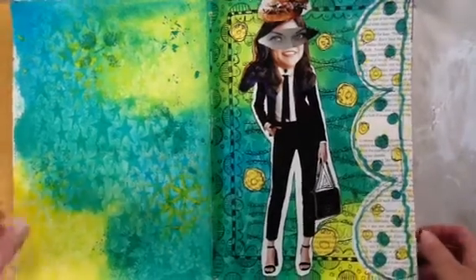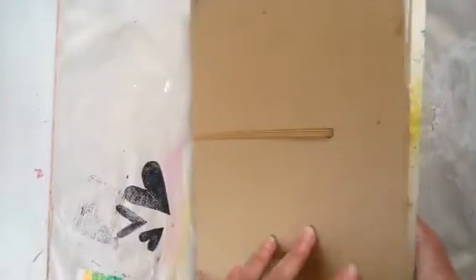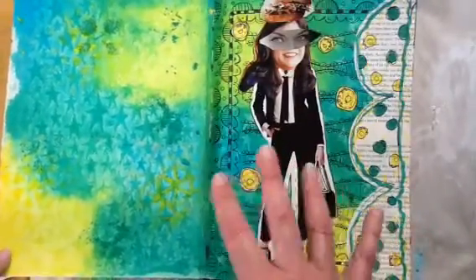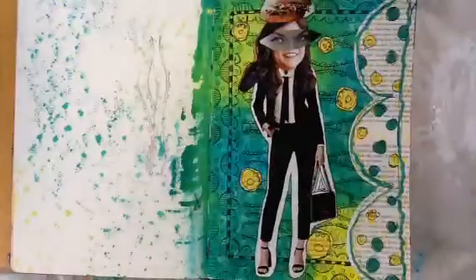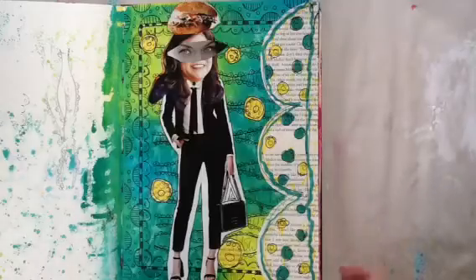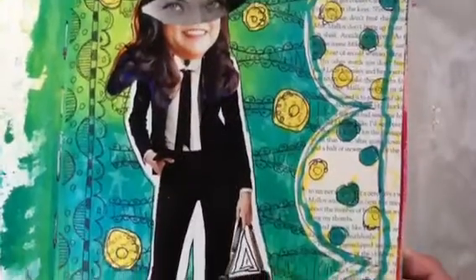These two pages — this is two separate pages — this is her big journal. I showed you in my last video about Diane how we did the pages: how you sprayed the colors on, put the pages together, and then stenciled on top. That was another video. This video, I'm going to concentrate on this page right here, so let me just bring it up close so you can get a look at everything that's going on.